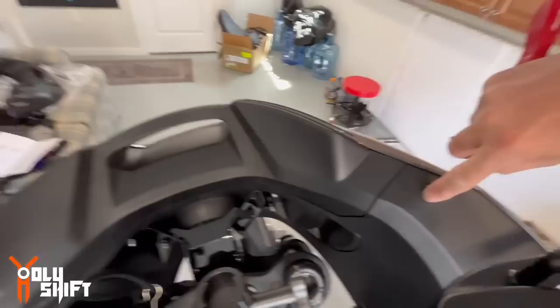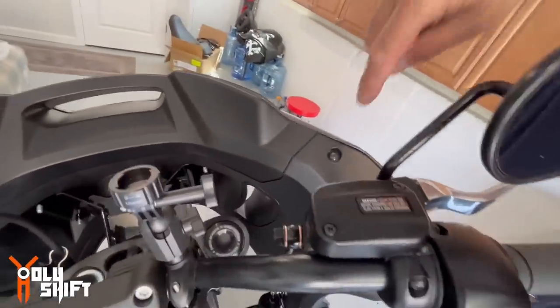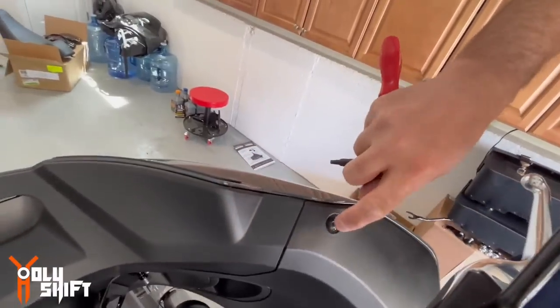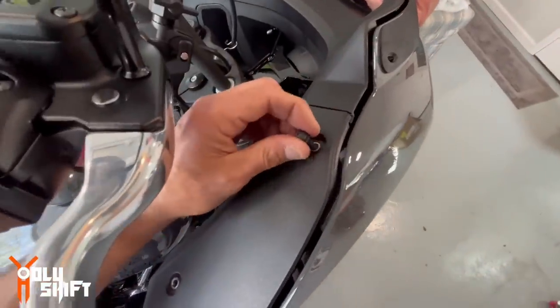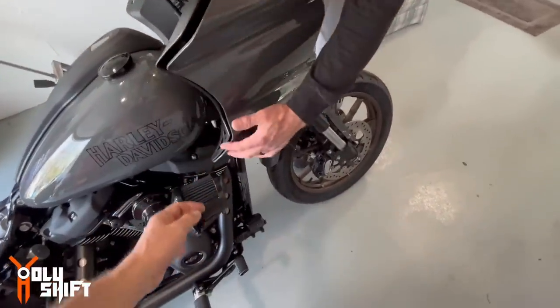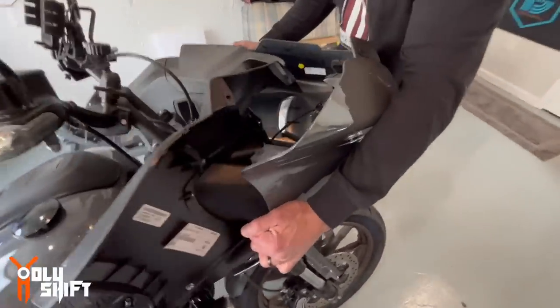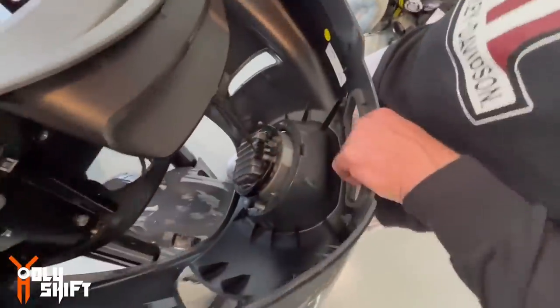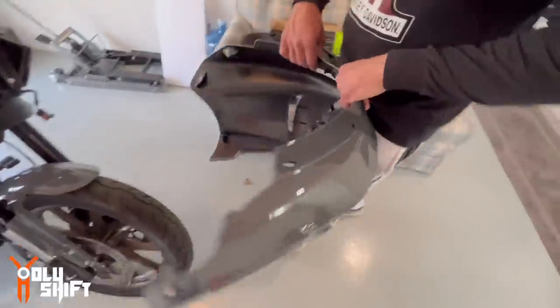I'm specifically leaving the top bolts for last because I have a feeling these are the ones holding the whole fairing. The minute I take these off, the fairing is going to come falling down. Okay, we're at the last bolt bearing all the weight — this is out — and John pulls out the whole fairing, unplugs it, and there you go!